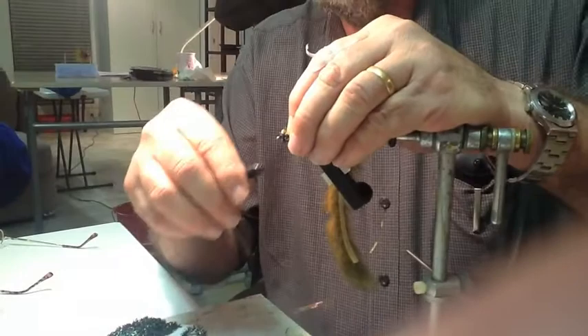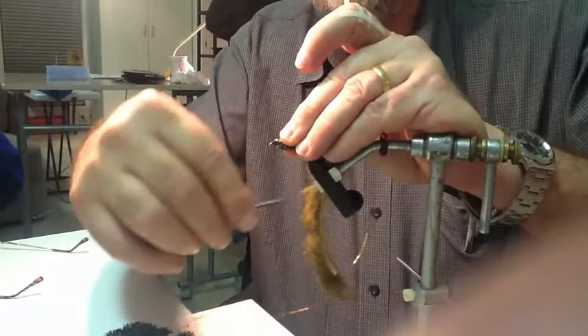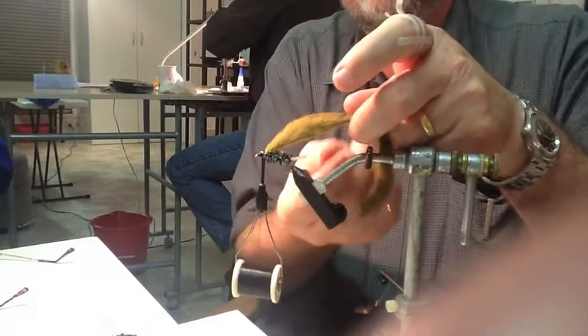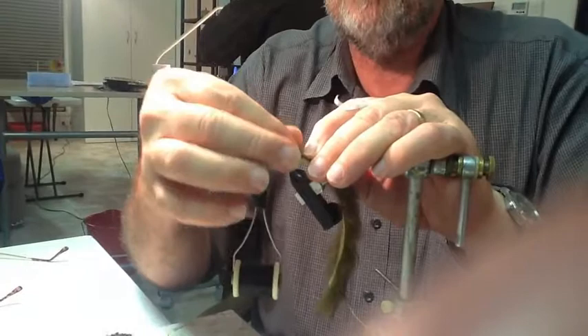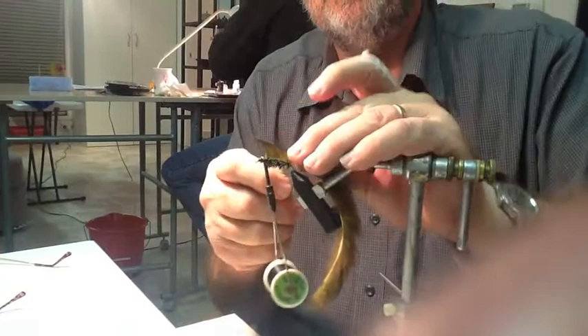I like dark olive zonker strip — it's tied in on the eye. Now we're going to put the wire through it. I'll bring the wire around. I like to hold my tail, and we've got to moisten that rabbit so that we can get it to stand up. Pull it forward, take one over and hold it.